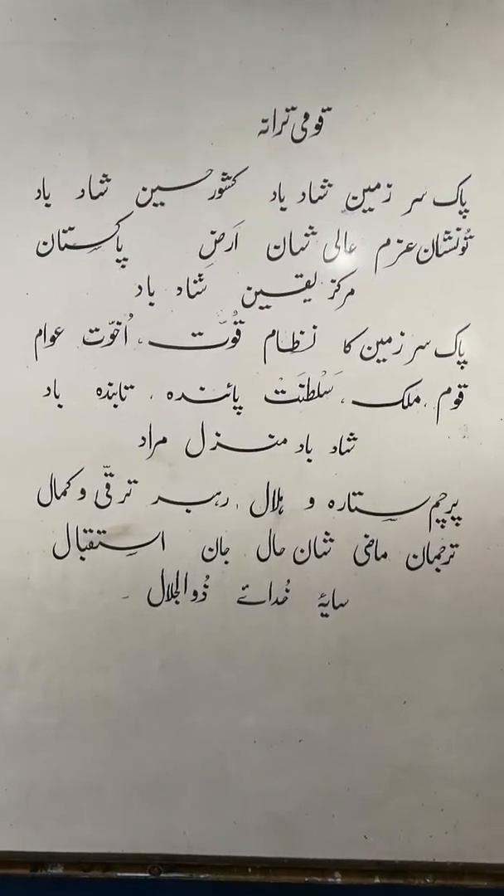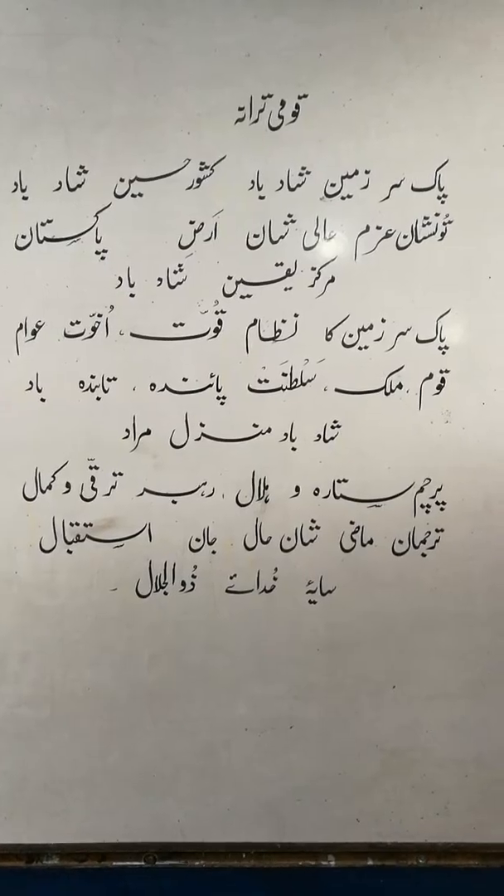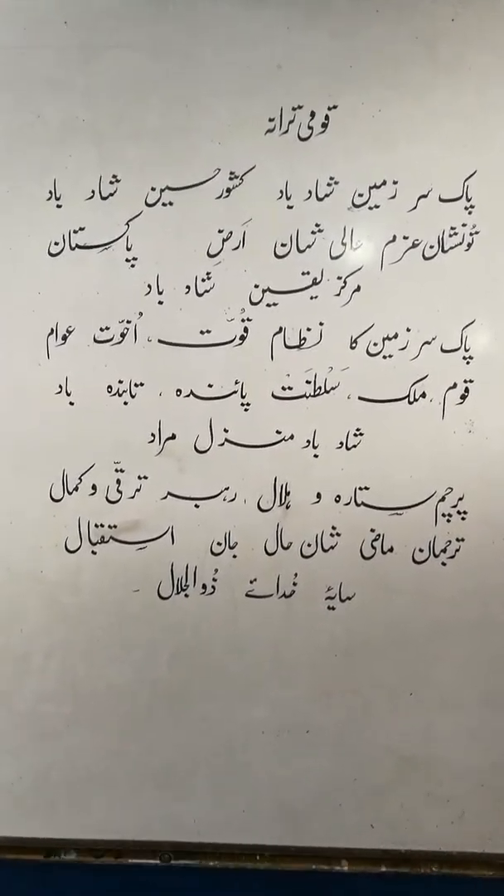Mashallah, good style. In Urdu, same way, and page styles.